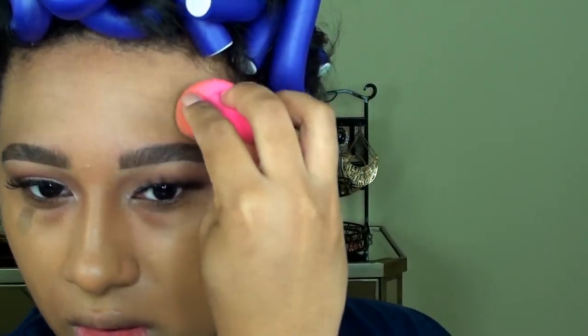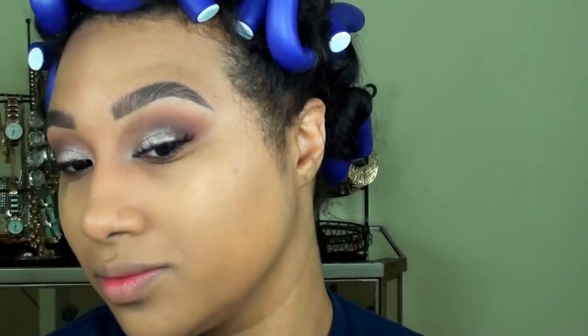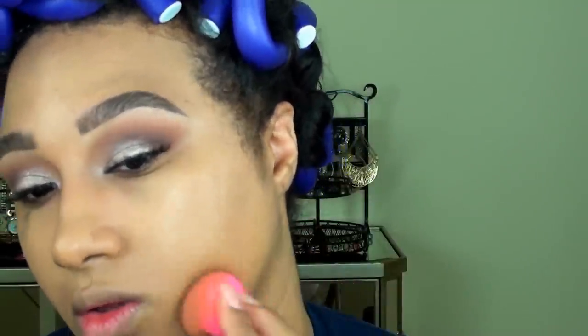If you want fuller coverage — the most medium this foundation can give — I would suggest using a brush. I like to use a duo-fiber brush such as the ELF small stipple brush, the MAC 159, or the MAC 188 or 187. Those will give you a really nice flawless finish while keeping the integrity of that medium coverage. I found that a stippling or duo-fiber brush gives the best results.